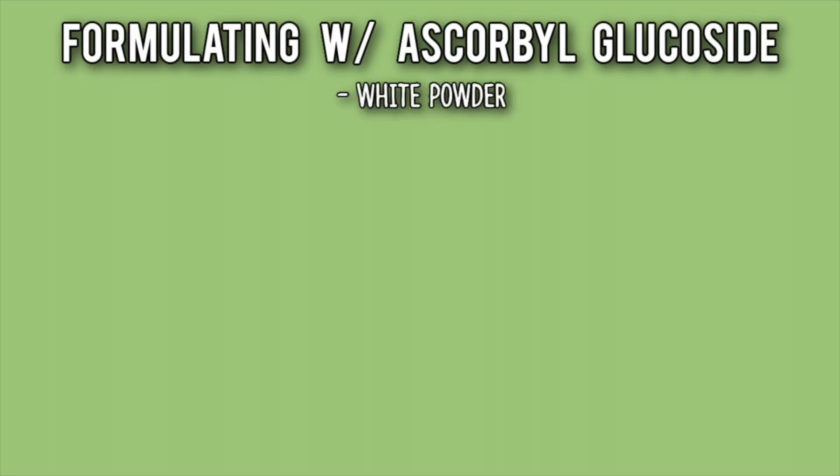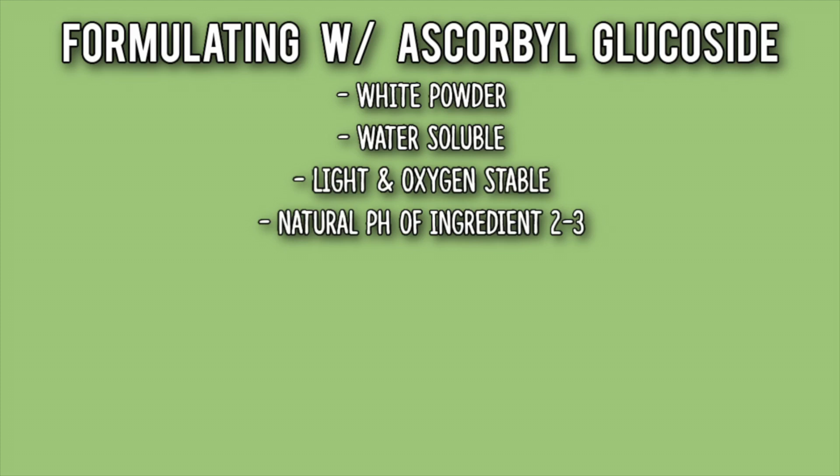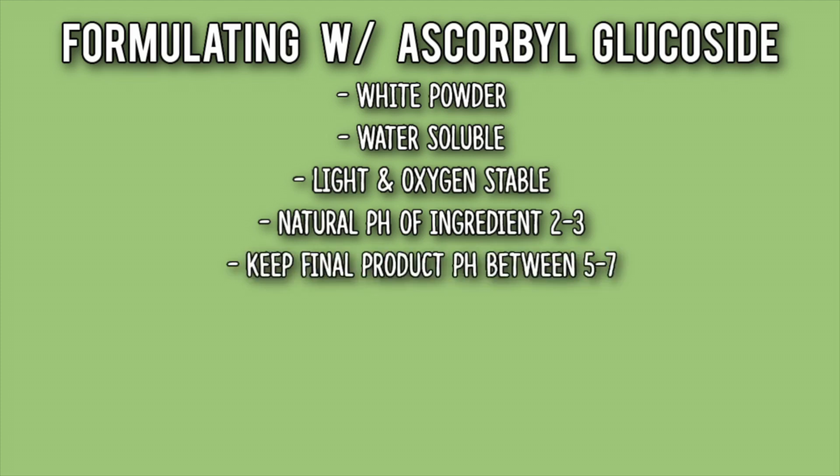Ascorbyl glucoside is a white powder. It's water-soluble. It's light and oxygen-stable, unlike L-ascorbic acid. The natural pH of ascorbyl glucoside when you dissolve it in water is between 2 to 3, but you need to make sure your product's final pH has a pH between 5 to 7. So you do need to raise the pH when formulating with this ingredient.